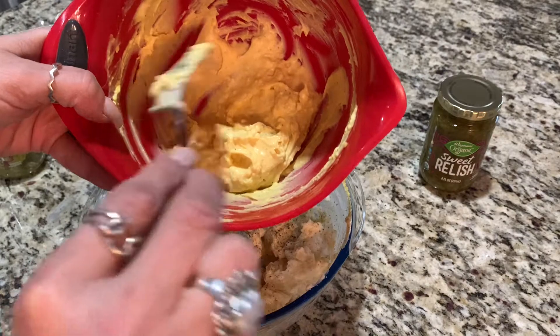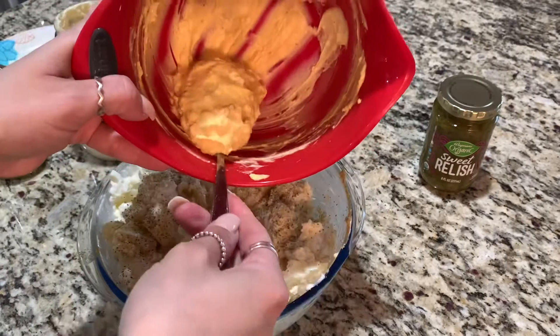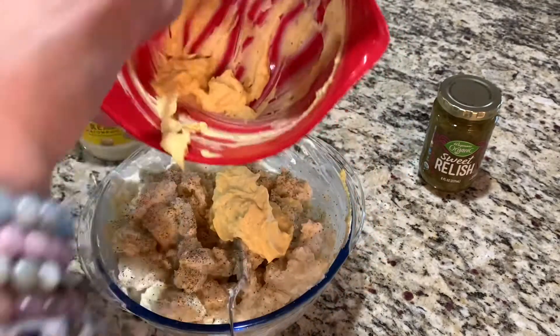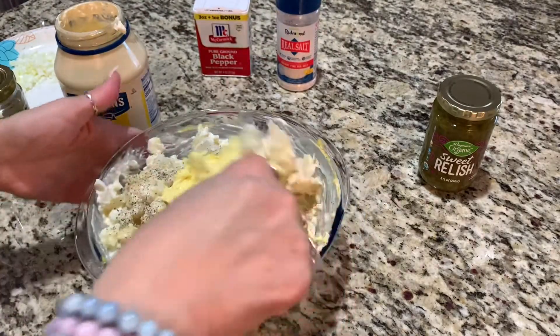I removed the egg yolk and actually chopped it up and mixed it with some mayo — that's what this is here. I still want the egg yolk, but I just like to do that extra step so I'm not biting into any of that egg yolk. You just fold this in.